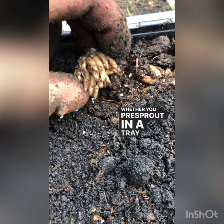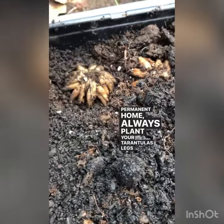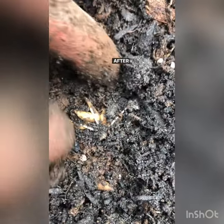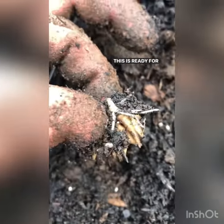Whether you pre-sprout in a tray or put them in their permanent home, always plant your tarantulas — er, ranunculus — legs down. After one to three weeks you should see some growth. This one is ready for its permanent home.